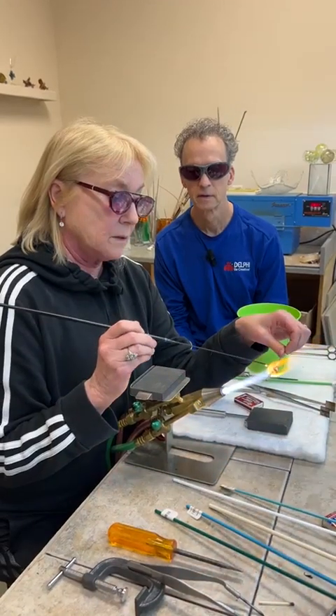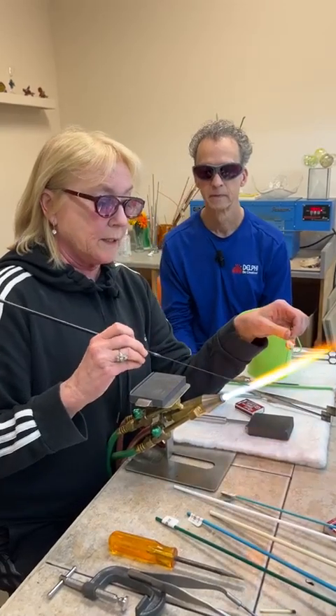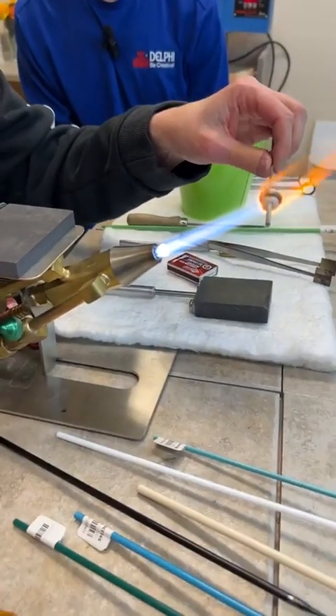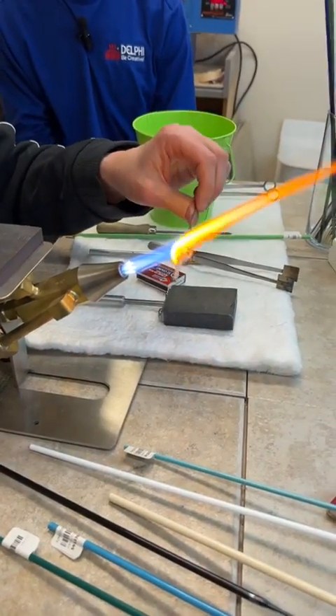Patricia is asking how do you know where in the flame to hold the bead. On this particular torch, it has these candles — that's what we call them. The hottest part of this torch is probably about an inch or two above the candles — that's about where you want to be, maybe an inch and a half.